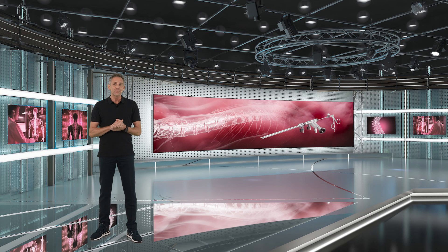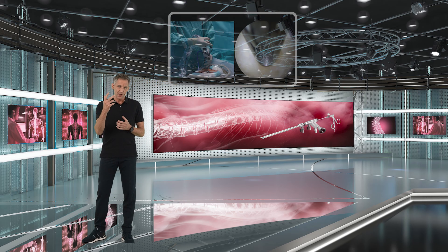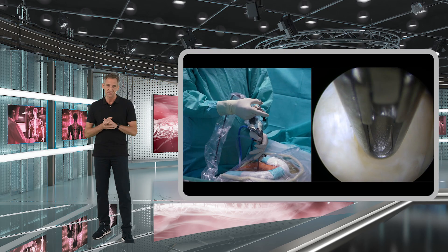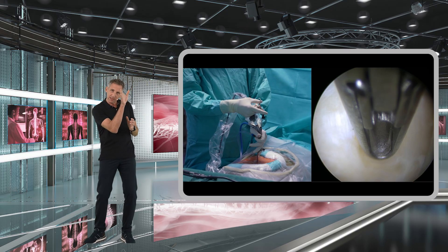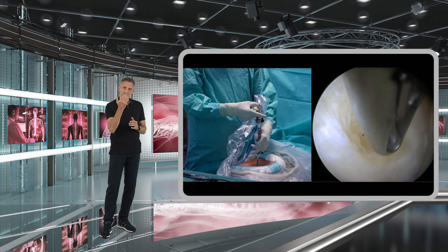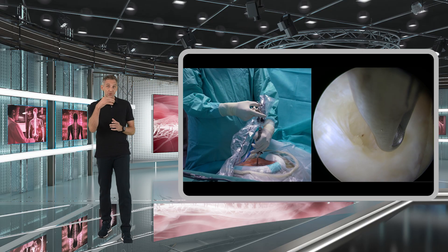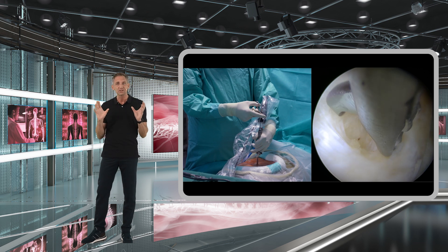Whilst going through the yellow ligament, it is important that you see the tip of your sharp instruments at all times. One frequent beginner's mistake is that you stand behind your instruments — you can only see the back of the instruments but you can't see what you are doing with the tip, and that's not safe.